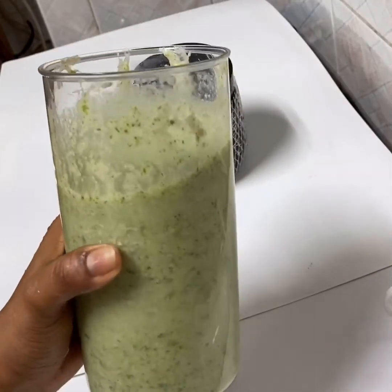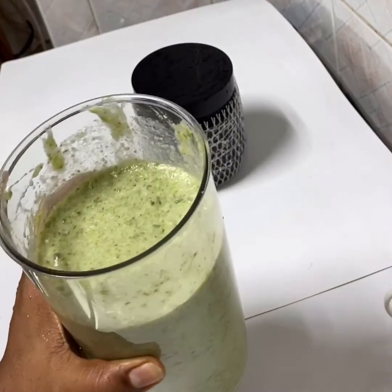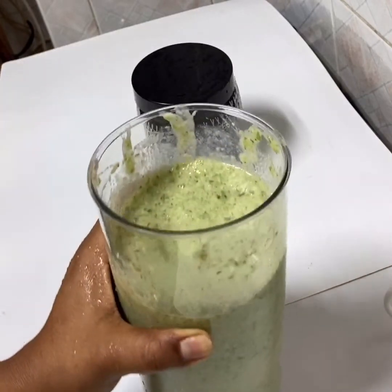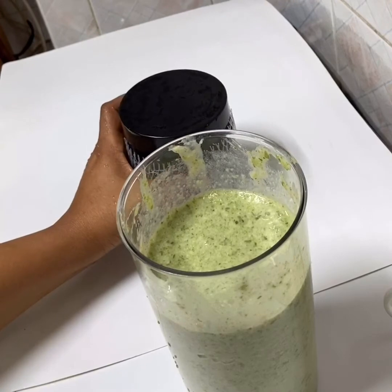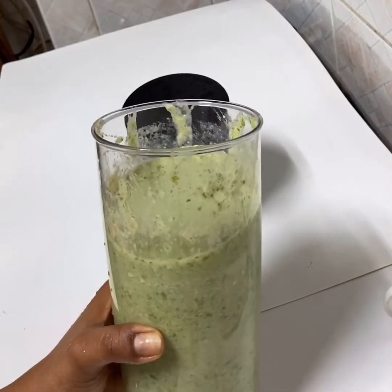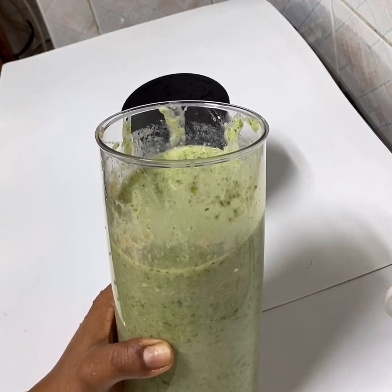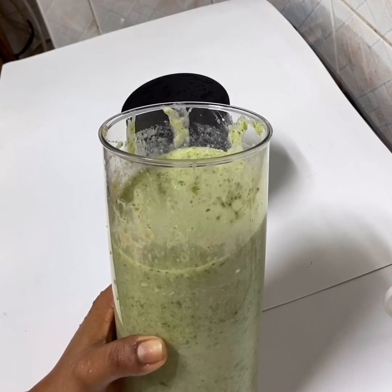My mask is ready, and I warn you guys — this mask doesn't come off the hair easily, you have to wash it a lot to remove it. I'm going to put it in a container and keep it in the fridge for maximum a month, but usually this one doesn't last a month with me, because right now we are in lockdown and I have nothing to do, so I do it every other day on my hair.